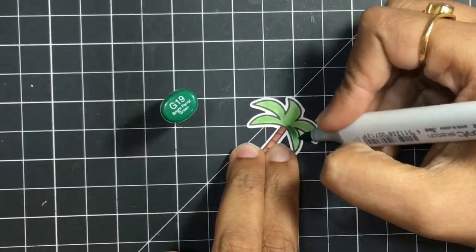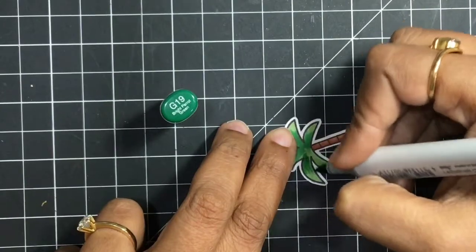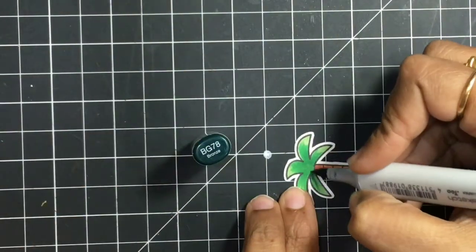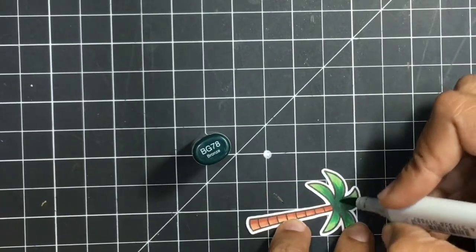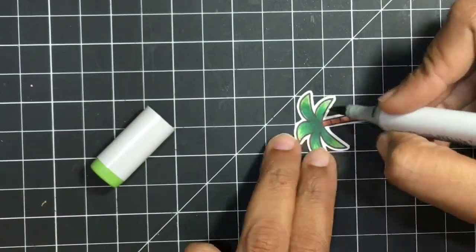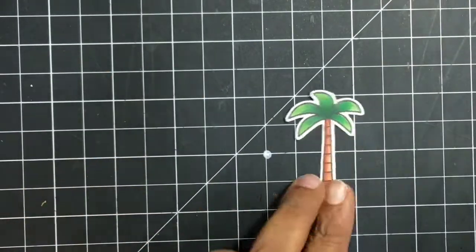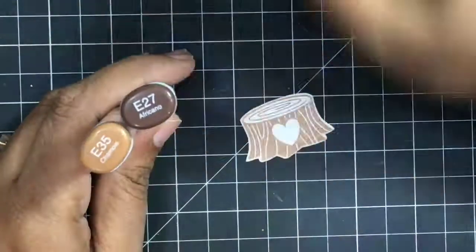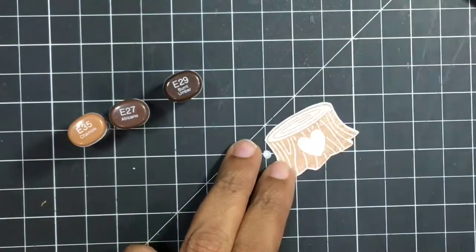The other shade I'm going to use is G19 — I'm just flicking it outside and this is going to make it like a very pretty palm tree. This is BG78, a bluish green, and it again helps to create that little depth in the tree. I'll list all the Copic markers in the description and in my blog. For the tree trunk, since it was a solid stamp stamped in a brown Lawn Fawn ink, I'm using three shades of brown: E35, E27, and E29.